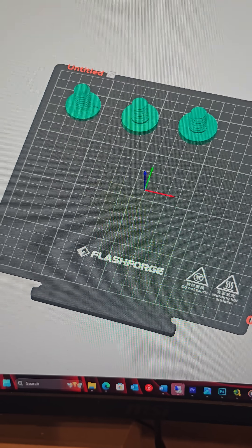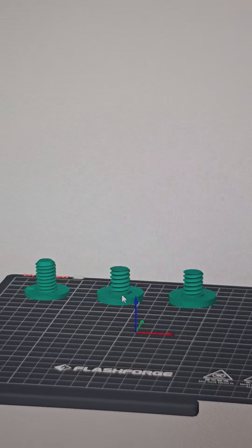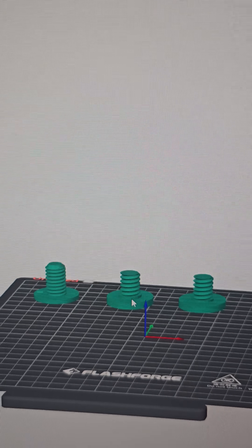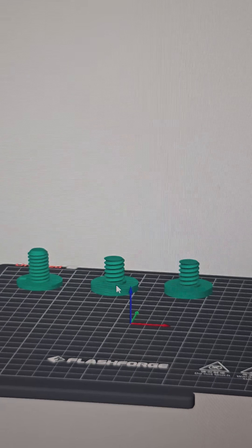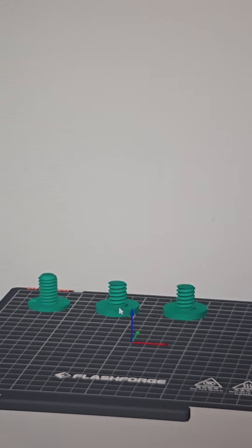I couldn't find this part anywhere on the internet, so I just made it. I have a Suncast Tremont Shed. That shed uses these smart bolts to hang things. Unfortunately, I don't have any because they only provide you with a limited supply. So I'm 3D printing three of them here.